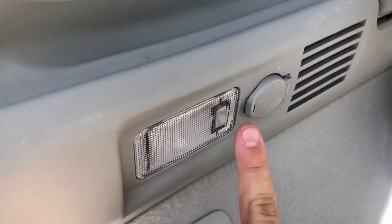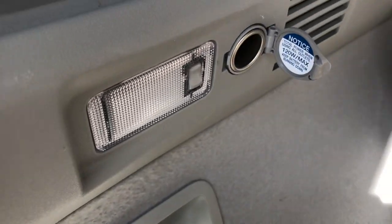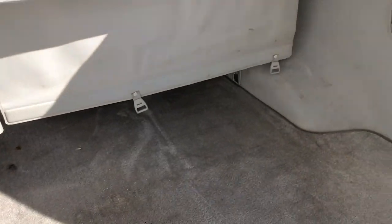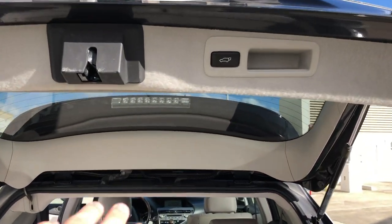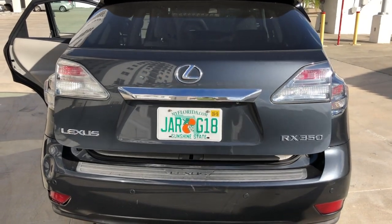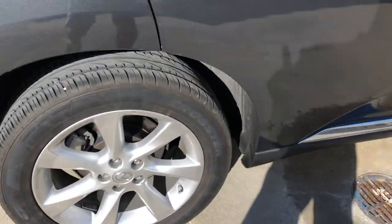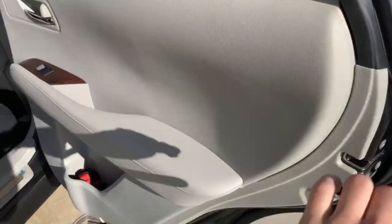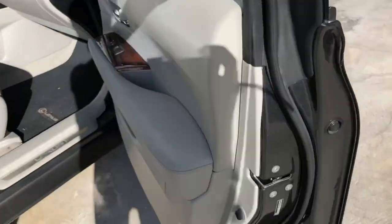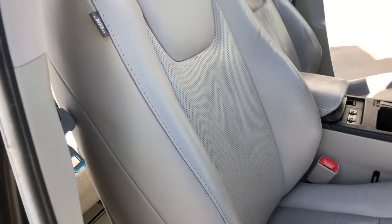In the trunk you've got a light you can turn on, and you've got a 12-volt charger station. The trunk closes electronically. It comes with standard 17-inch wheels. On the passenger side, there are also electric seats and you can move them however you want.